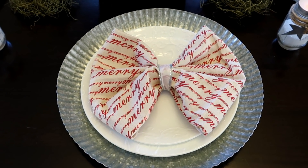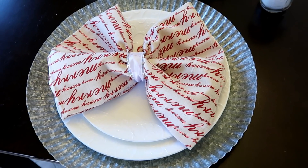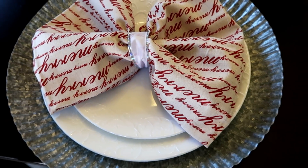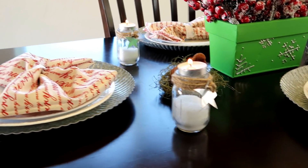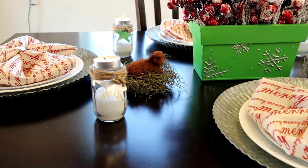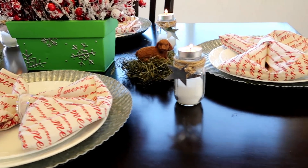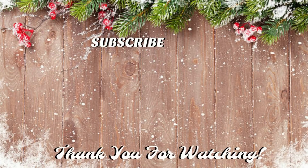Instructions for the napkin bow will be linked below — it's a very simple way to dress up a Christmas table. The ribbon I got from the Dollar Tree and it has some crystal sparkle on the back of it. I just placed a glue dot to hold it in place.